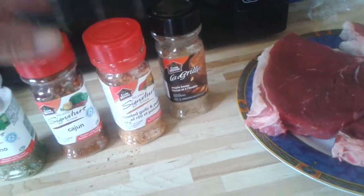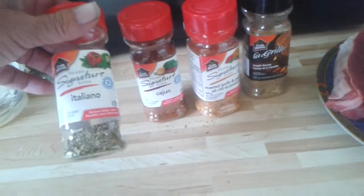A little bit of cajun, and then of course some italiano spice, which is really good. Mix it all up into this nice little container here.